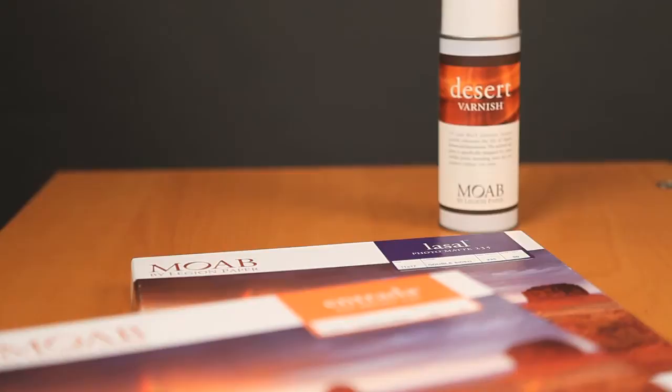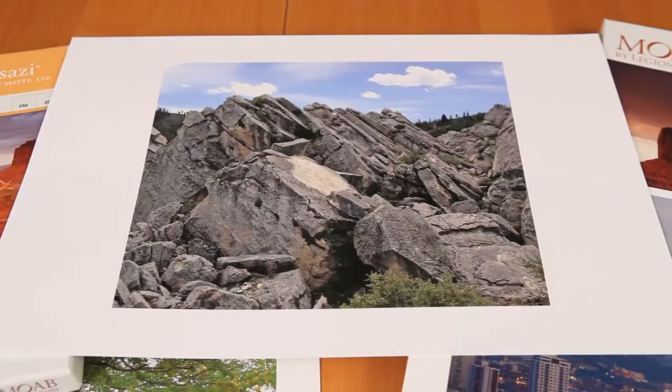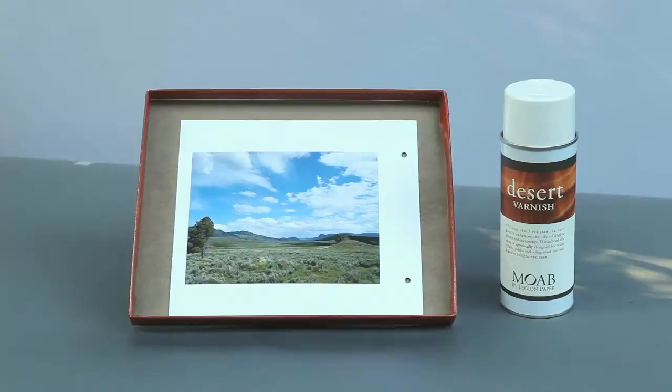If you're using a cotton rag or matte paper, we recommend spraying your print with Moab Desert Varnish if you're not immediately framing it behind glass. Rag papers stay porous after the printing process and will absorb fingerprints, humidity, and ultraviolet light. Desert Varnish helps to protect your print, creating an invisible barrier over the image.